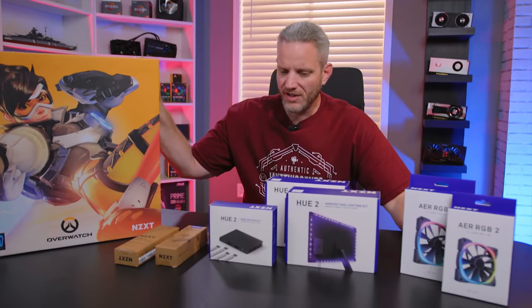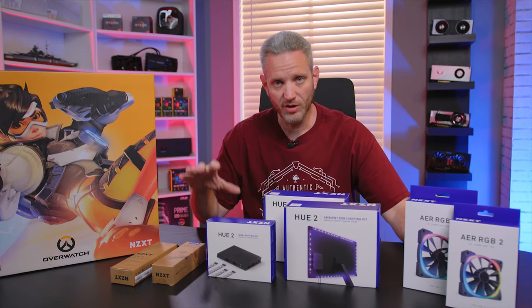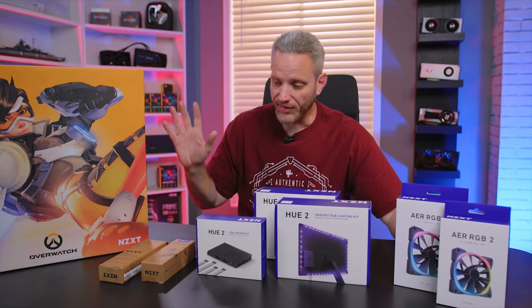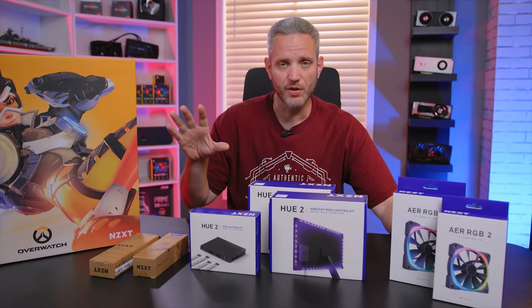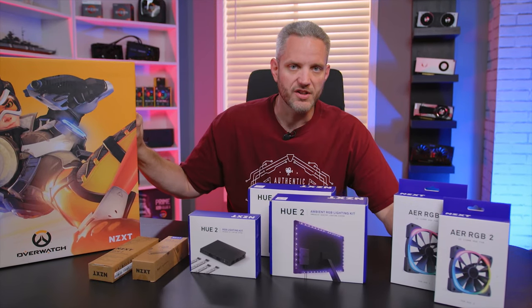RGB is one of those things that triggers a lot of people, and it's not the lights themselves that people don't like — it's the marketing behind it. What we're gonna do today is show you how NZXT is taking the approach to customizable lighting in your system, and this will work in any case on the market. If you want to see how to actually light up your system and take full control over the customized illumination, you're definitely gonna want to watch this.